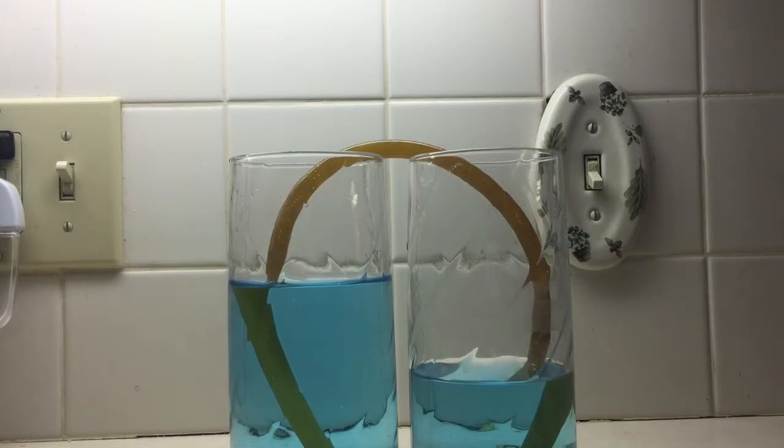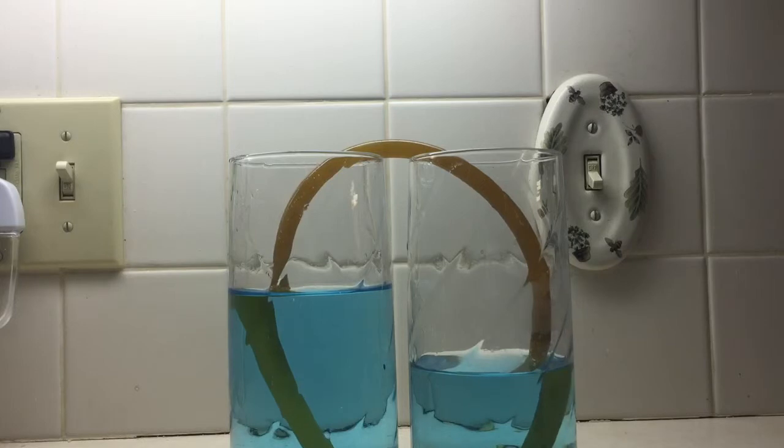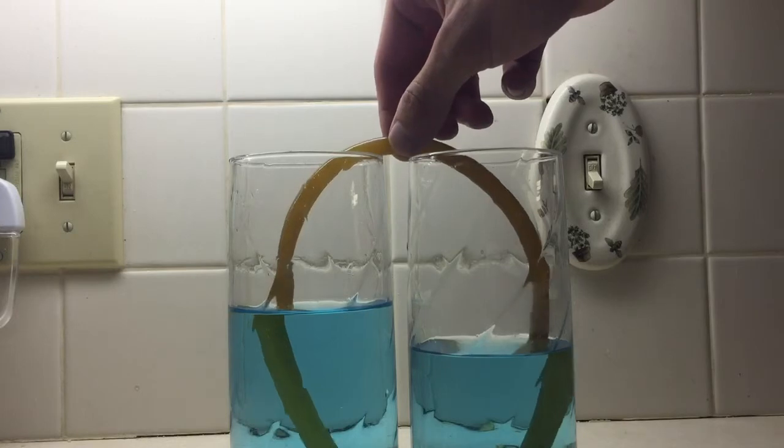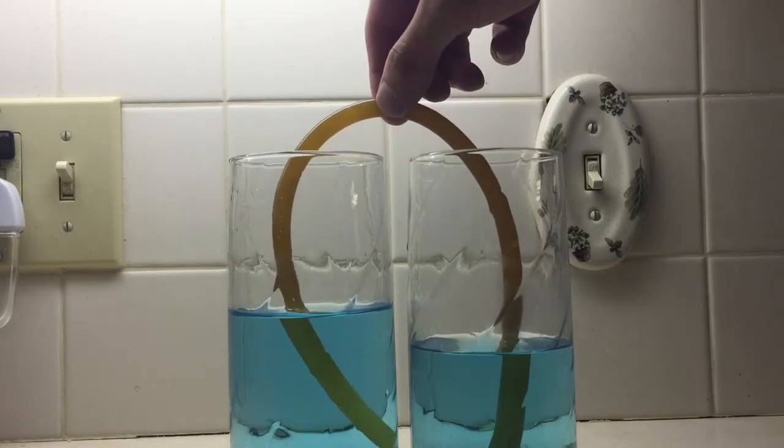This can make it look weird that liquid is flowing up and over a container when you would think it would stay at the very bottom. These two glasses should go until they equalize, and it will slow down because as they get closer together, the pressure difference gets lower and lower.